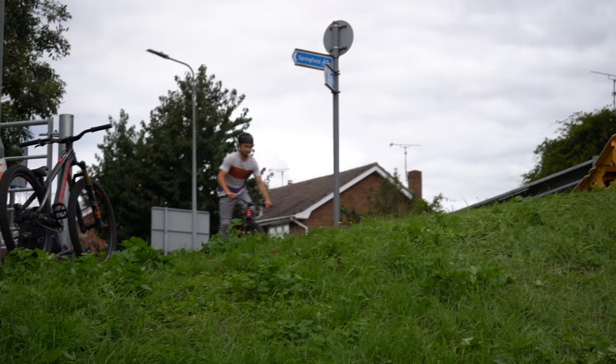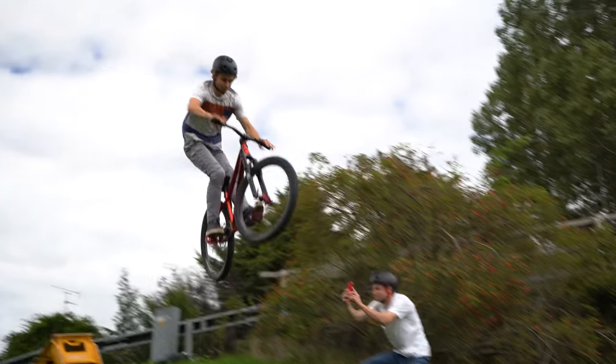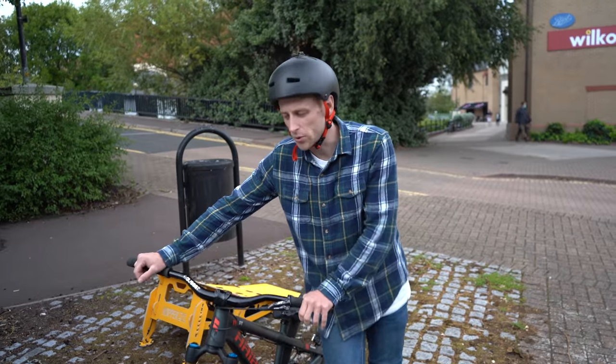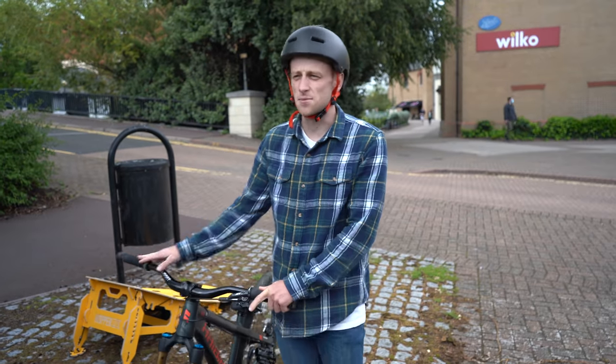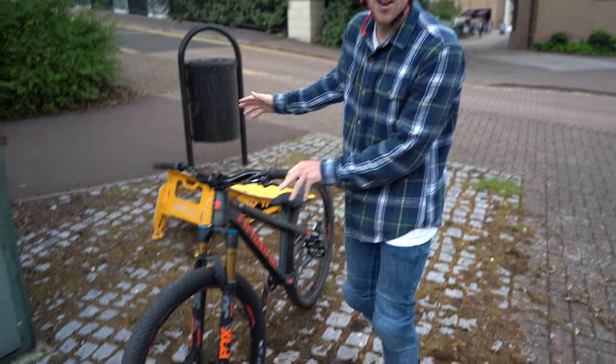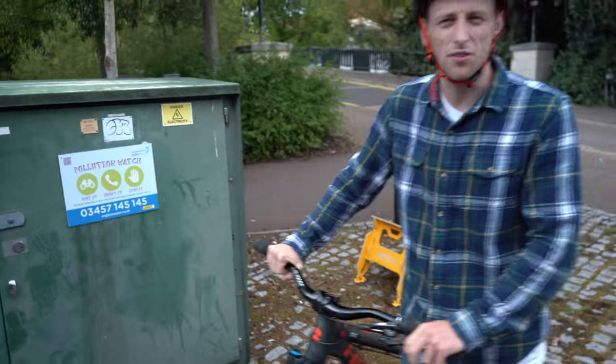Jack's now going to do a suicide no-hander. We've come back to a spot that we visited not too long ago in one of Sam's videos, but I wanted to come back because the send is quite gnarly. This is the setup — I'm not going to explain it, I'm just going to get on with it.